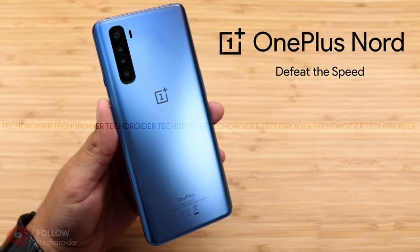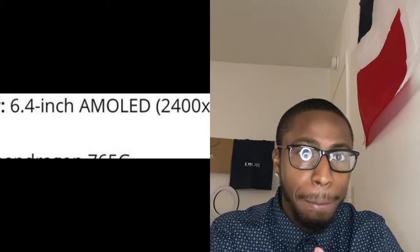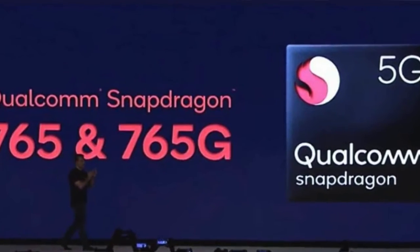They are also coming out with a cheaper model called the OnePlus Nord, or something like that. The display on this phone will be 6.4 inches OLED — that's a pretty nice size. The processor it runs on is the Snapdragon 765. I wish they would have put a better Snapdragon on it, but I understand they're going the cheaper route.